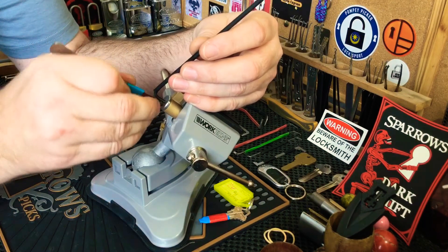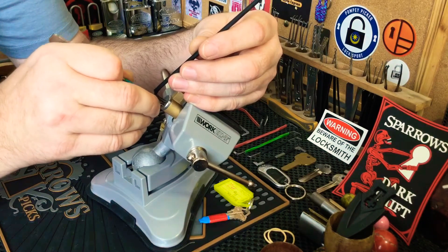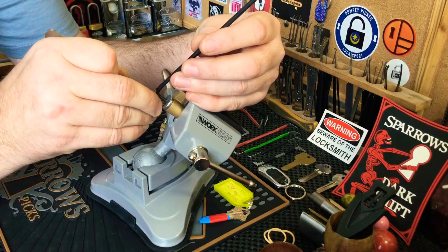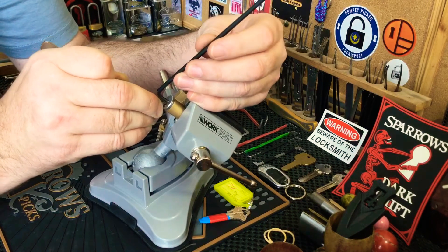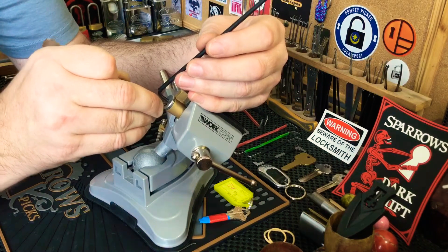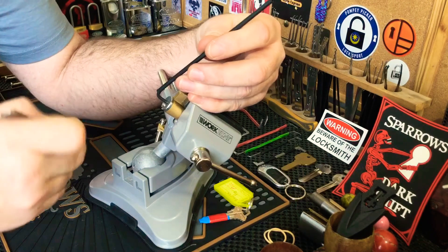Five — I think this is a five-pinner because I can't feel anything past five. Five is binding, counter on five. I think that's all — it's still giving me a bit more counter here on five. I might leave that for now and see how we go.